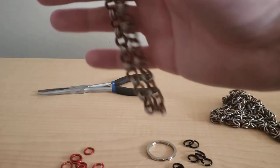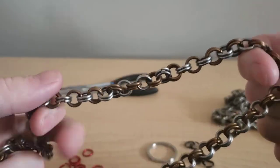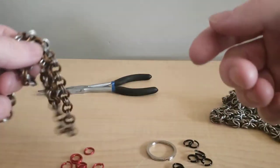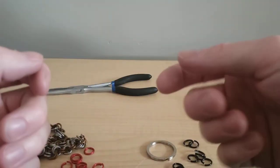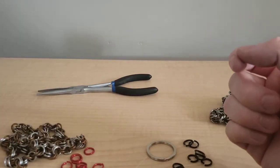There are rubber rings out there, so if you want to make a closed piece without a latch — like a wristband or anything like that — they do come in handy.